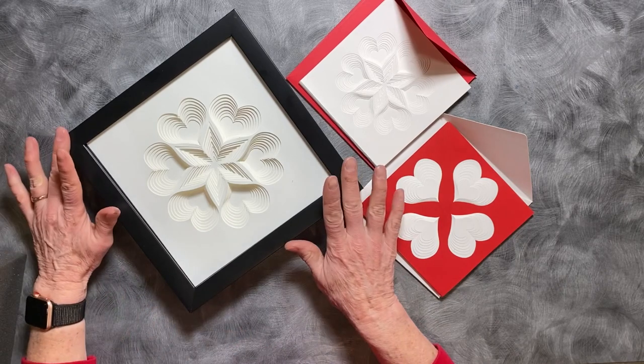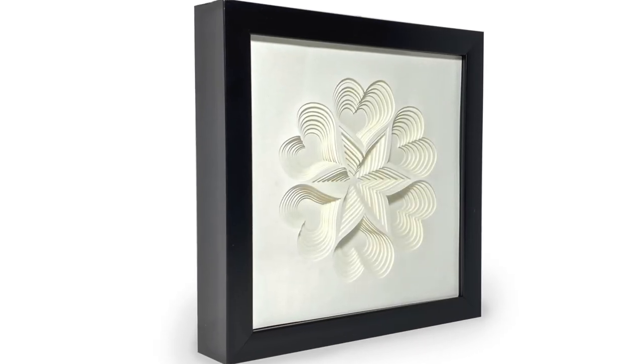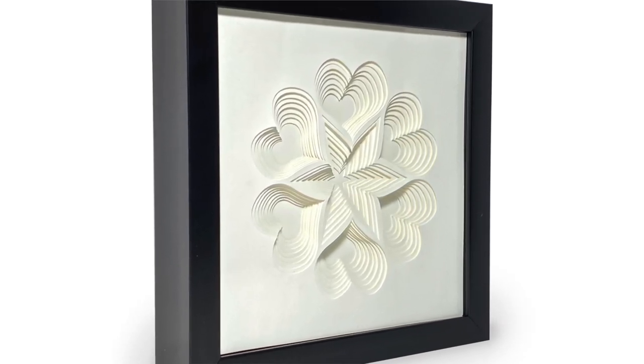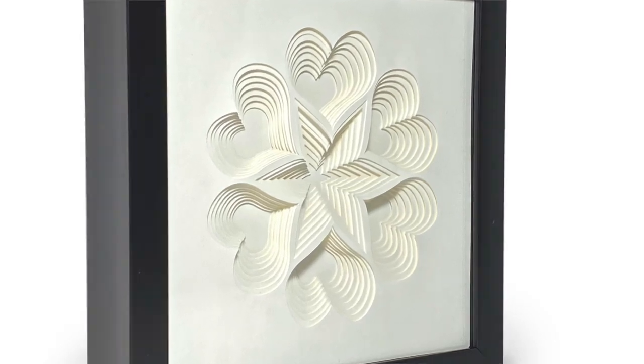First we will do the wall decor piece. This is an elegant shadow box insert for a purchased frame. It consists of eight layers of cut cardstock.